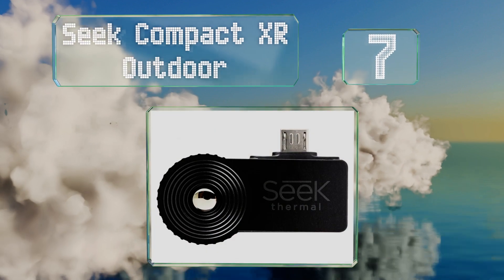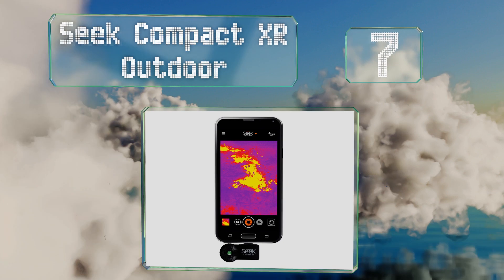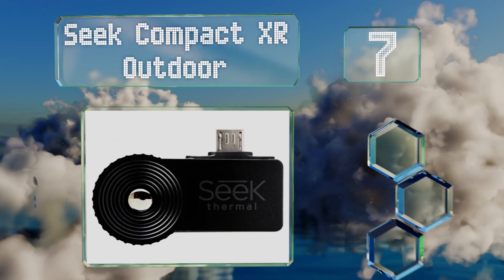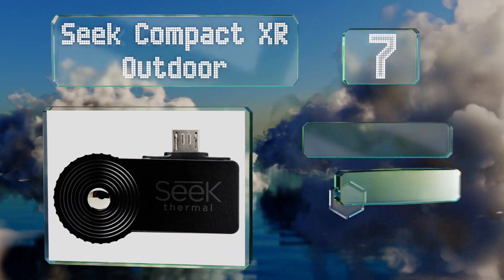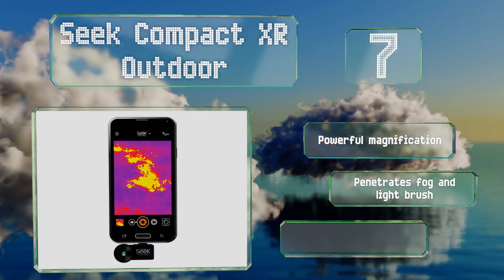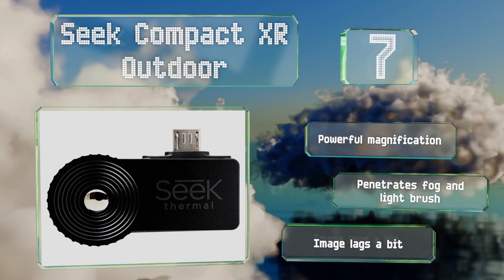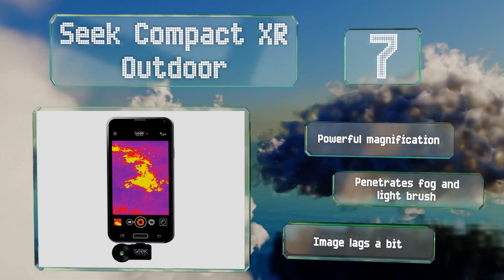At number seven, the Seek Compact XR Outdoor allows you to transform a compatible mobile device into a capable imaging machine, thanks to a high quality lens that allows manual focus. You can dial in the sharpness of anything you need to see. It offers powerful magnification and penetrates fog and light brush, but the image lags a bit.